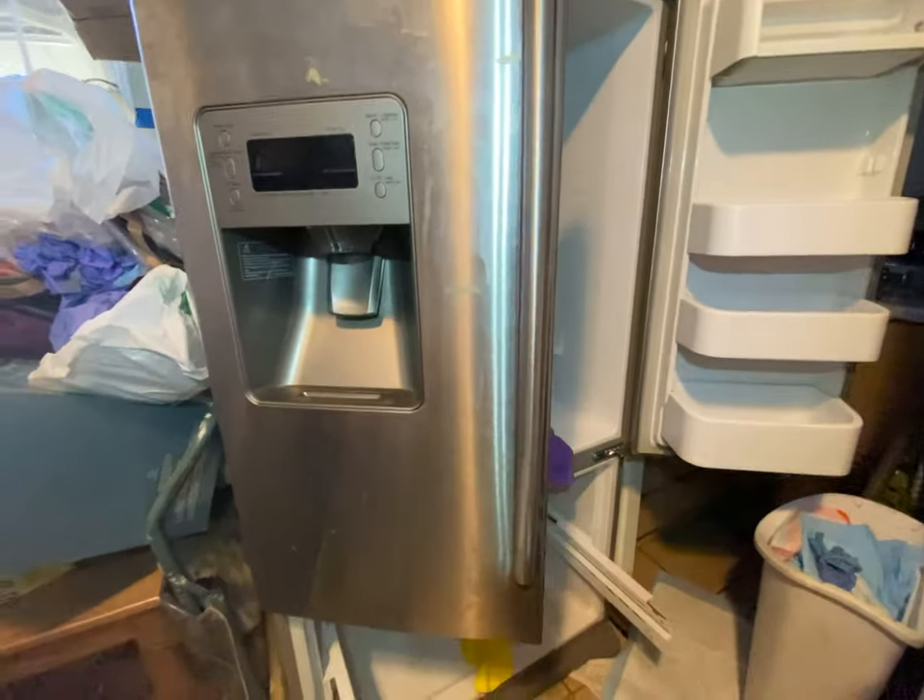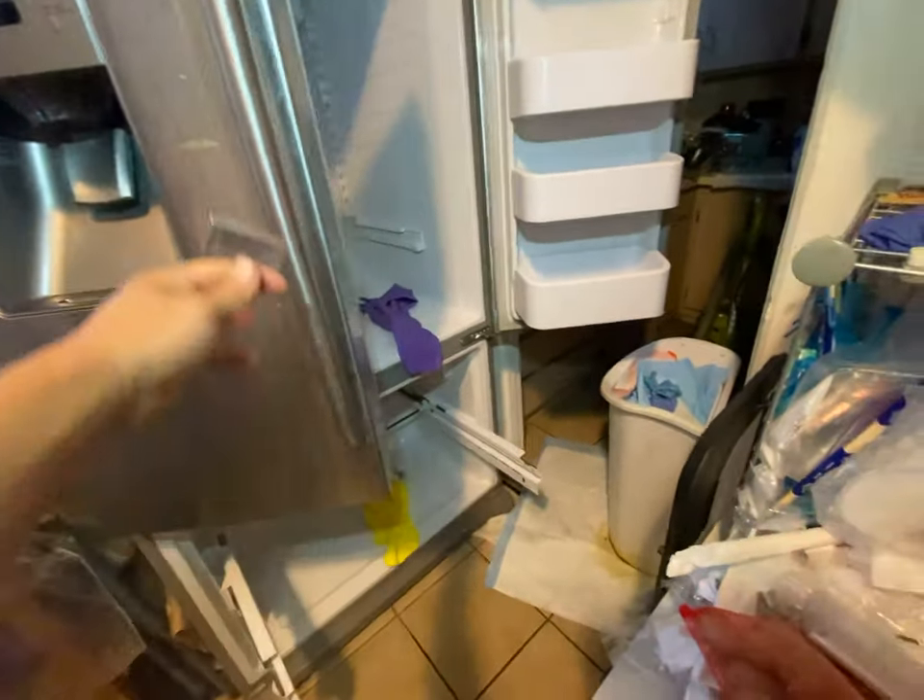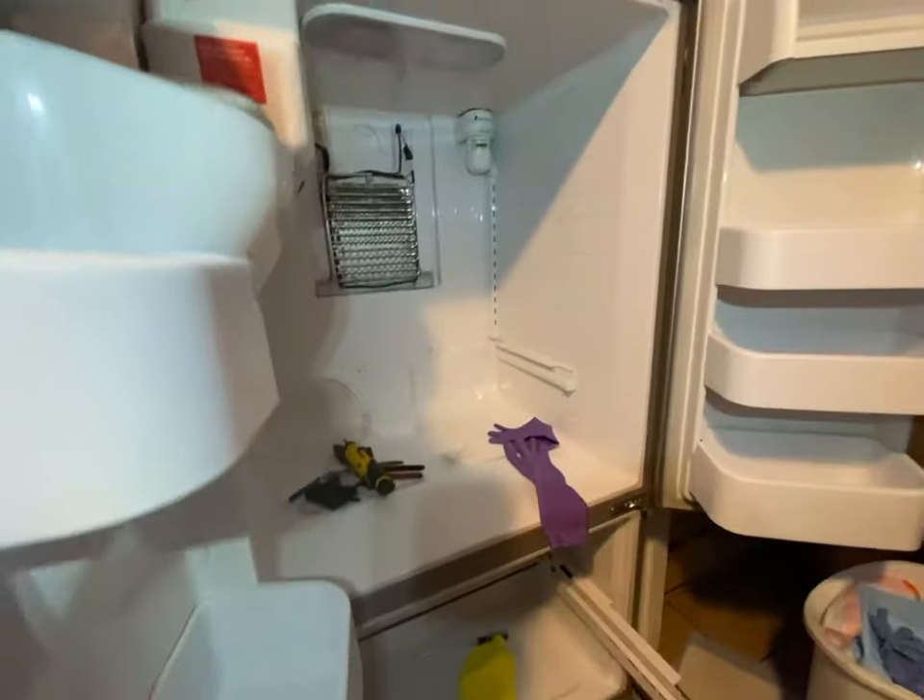This video is about how to fix a Samsung French door refrigerator around the Obama-era year frame for freezing up in the top and freezing in the bottom.